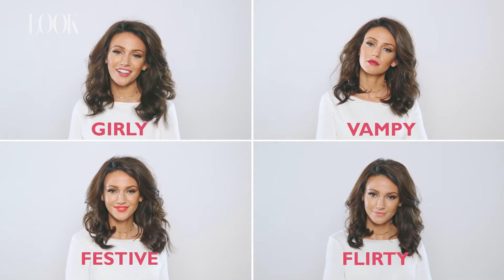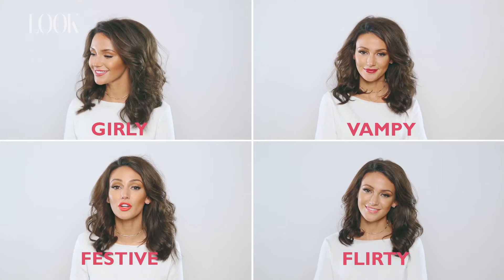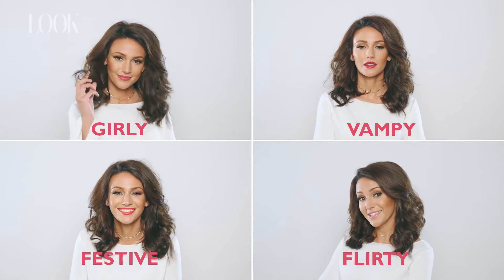Hi guys, it's Michelle. This is an interactive video. Press which look you want. Come on guys, let's get started.